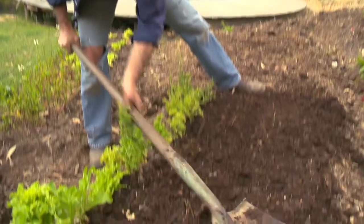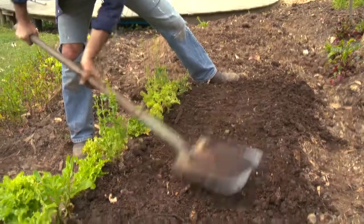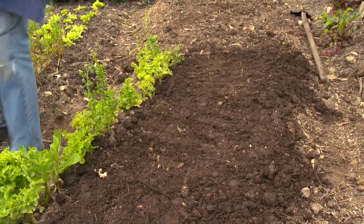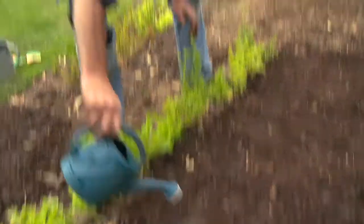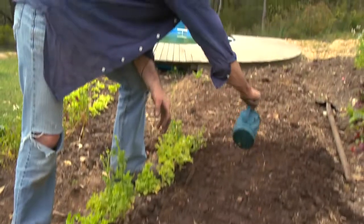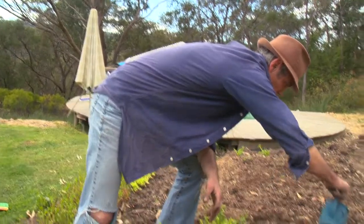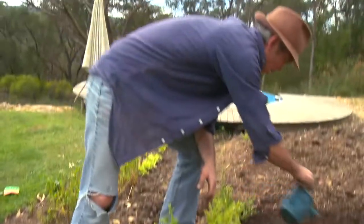Just give it a bit of a pat — job's done, just got to water it. Seven to ten days hopefully. It's all about keeping that moisture up, and with a little bit of good spring rain hopefully I don't have to do too much hand watering. The only time it's important to hand water is in this establishment period. Job's done, beautiful.